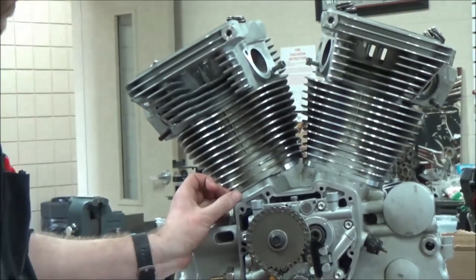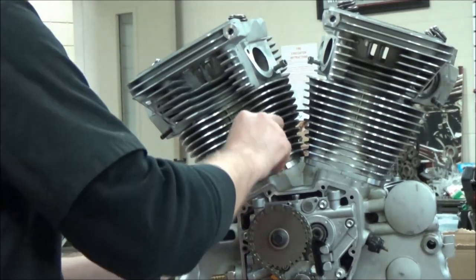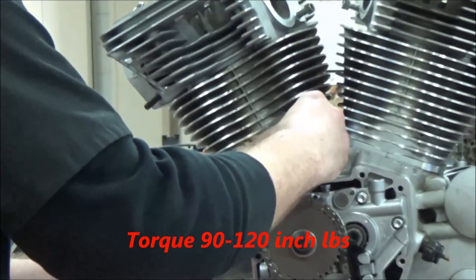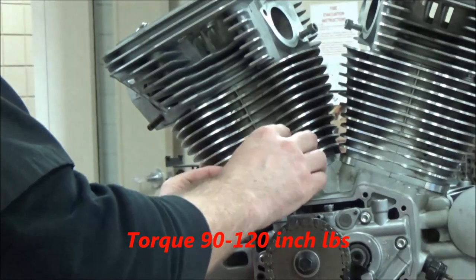That's another reason to label and mark everything when you take it apart. I'm going to go ahead and torque these to 90 to 120 inch-pounds, duplicate it on the other side, and then we'll move forward.